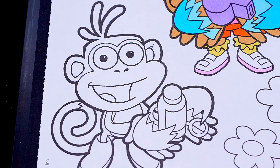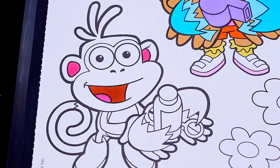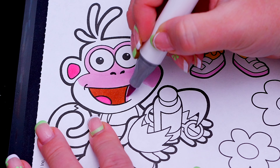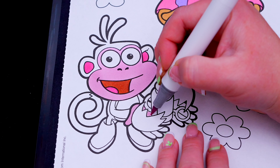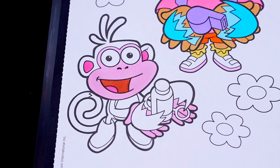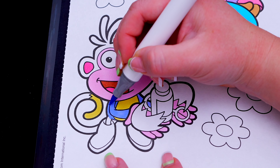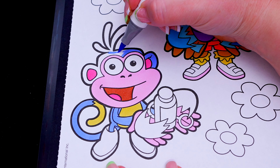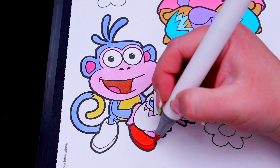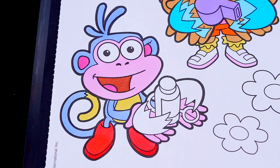Let's make his ears and the inside of his mouth pink and red. And let's color in his face and hands light pink. And let's color in the rest of his body light purple and yellow with reddish boots. And let's color in his Easter egg orange with red, blue, and yellow bubbles inside.